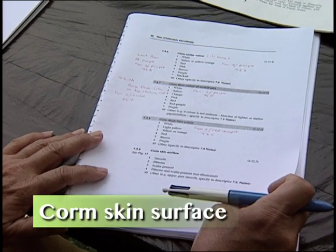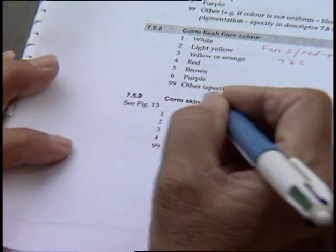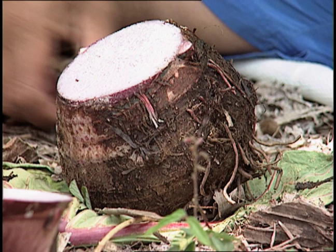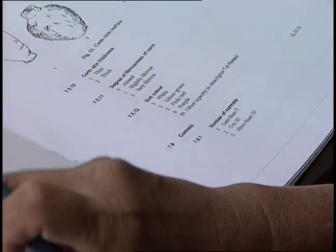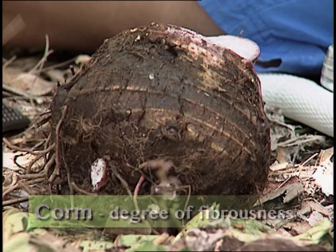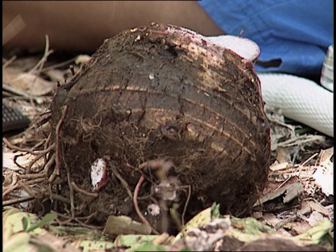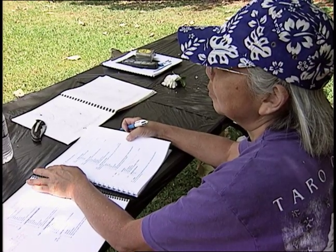Corm skin surface - is it smooth, fibrous? The same one - scale and number four: fibrous and scales present, yeah. That one - okay, four, four, four. Corm skin thickness: thin. Degree of fibrousness: slightly, slightly, slightly. Slightly - that was the last one. Okay, make up the next one.